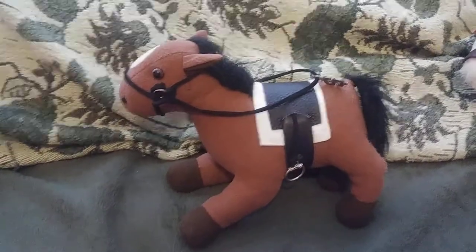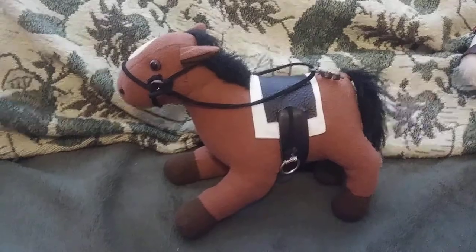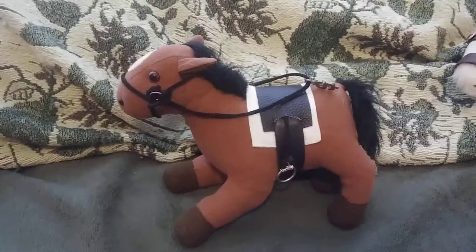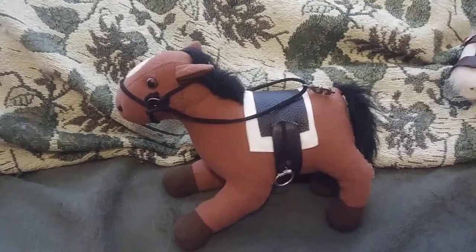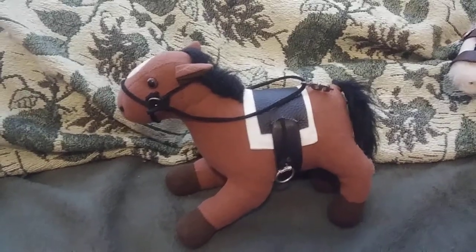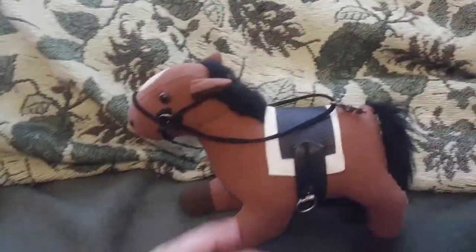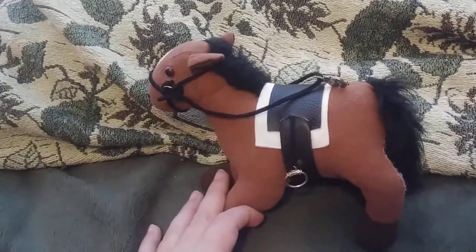Hello, I am back again, and I am showing off some homemade horse tack. It's been a while since I've been doing horse tack. I've been doing mostly voodolls, but anyway, here's the first tack I've ever made.